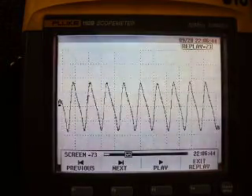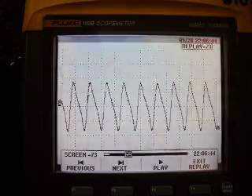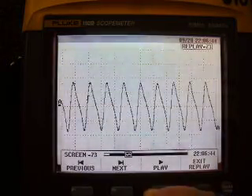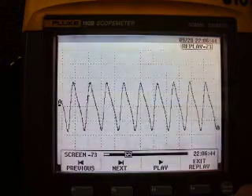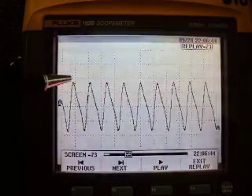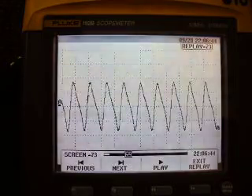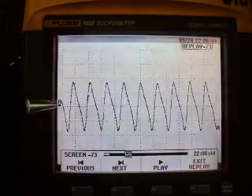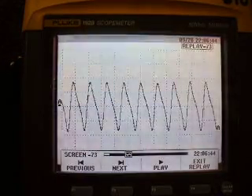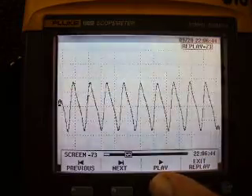Here's a waveform of a pickup coil on a distributor that I've captured, and I have it on replay mode. You can see this is an AC voltage sine wave because as we look at the zero line, half of our signal is above and the other half is below. I'm going to show you how we can use the cursors to measure the voltage output of this AC voltage generator.